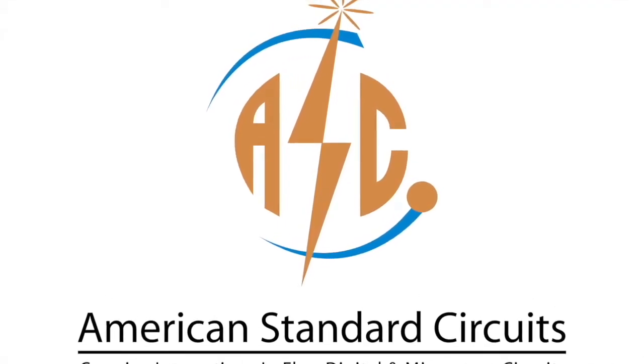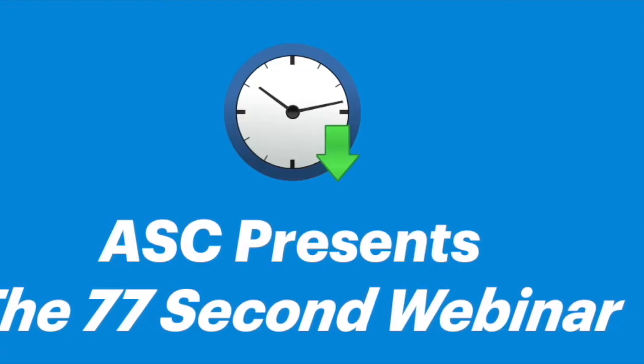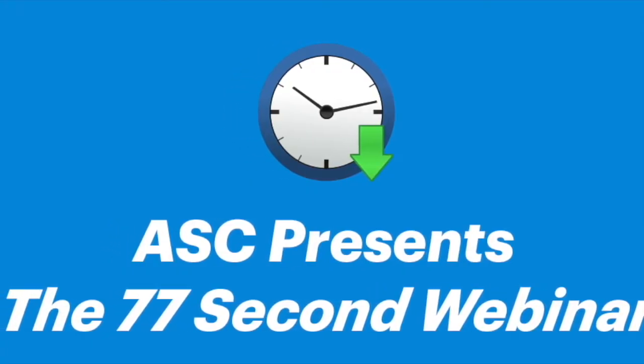American Standard Circuits presents Printed Circuit Board Terms and Definitions, a 77-second webinar series.